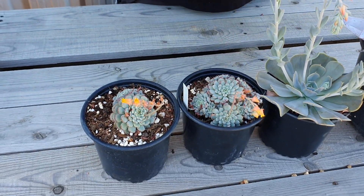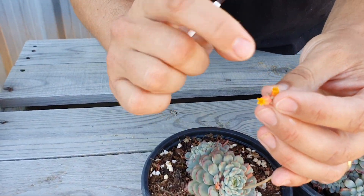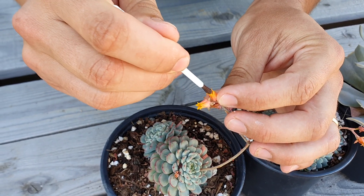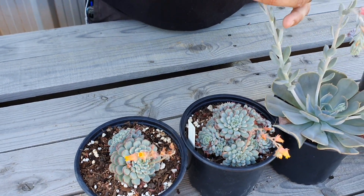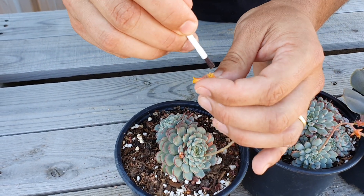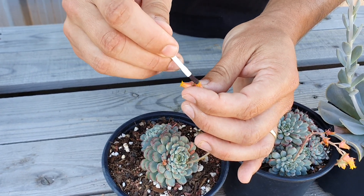I'm going to grab some pollen from the ragnoni. The stigma of the flower is really small, so I'm just going to brush the pollen on the stigma. You can do that a few times — grab a bit more pollen and pop it onto a different part of the minima flower. That's really all you're doing. It's also good to label, especially if you're crossing, so you know what pollen you've used from one plant to another.